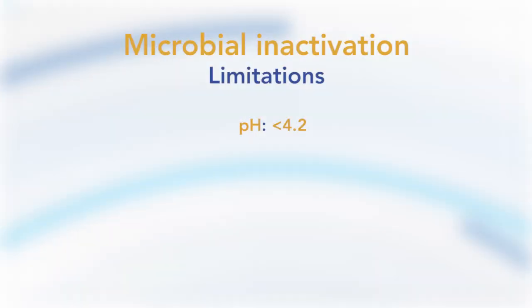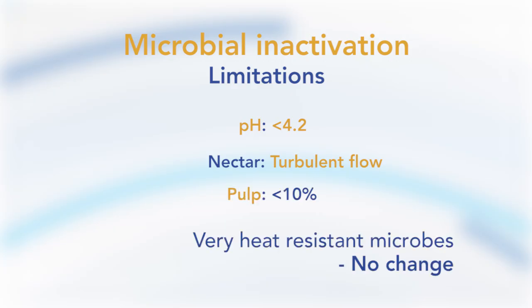New process recommendations can be given for the second pasteurization of juice, nectar and still drinks. The pH must be less than 4.2. For nectar, a turbulent flow must be secured. If the juice contains pulp, it must be less than 10% pulp content. The content of Alicyclobacillus or Byssochlamys should be negative in 10 grams or 10 milliliters of product.